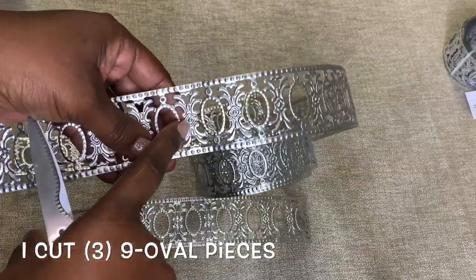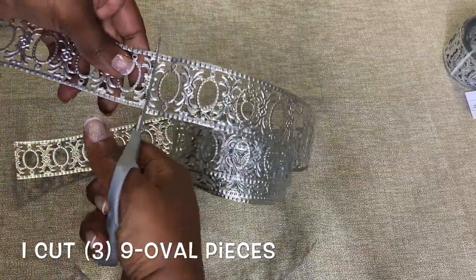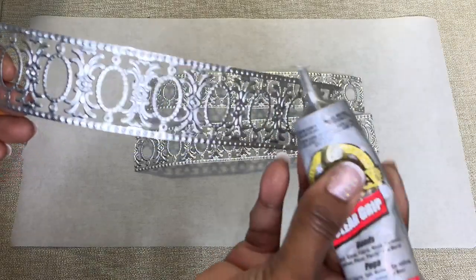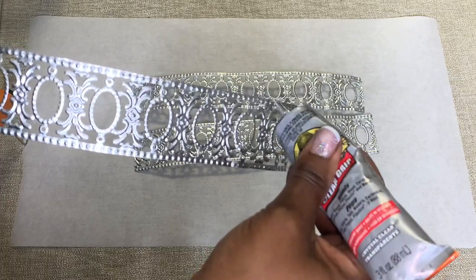The first thing I did was cut three pieces of my metal ribbon. I then used a combination of a strong adhesive and hot glue to glue all three of my pieces together.